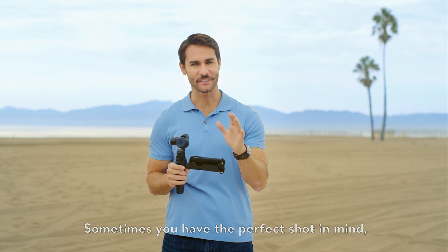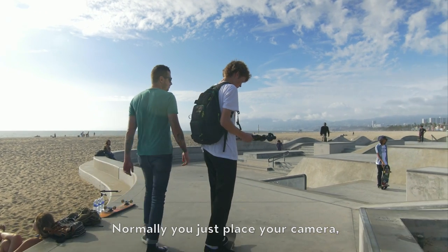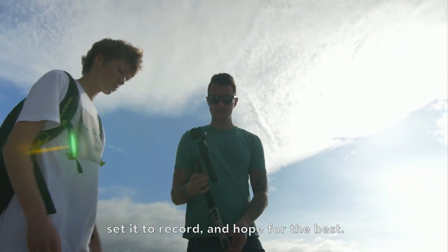Sometimes you have the perfect shot in mind, but you don't want or can't have your hand on the camera. Normally you just place your camera, set it to record, and hope for the best.